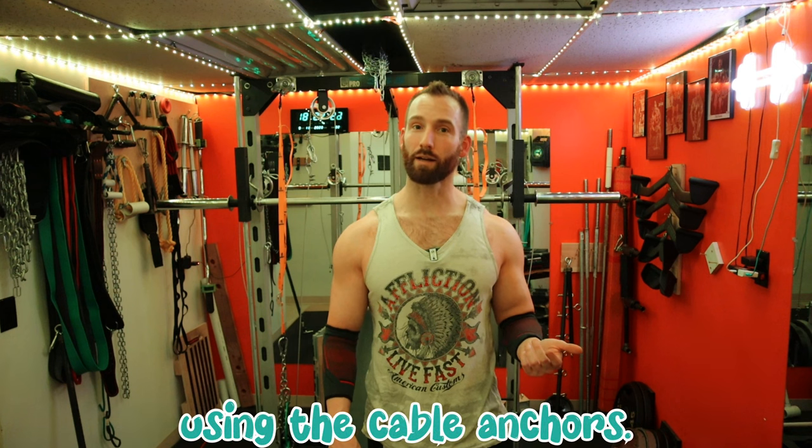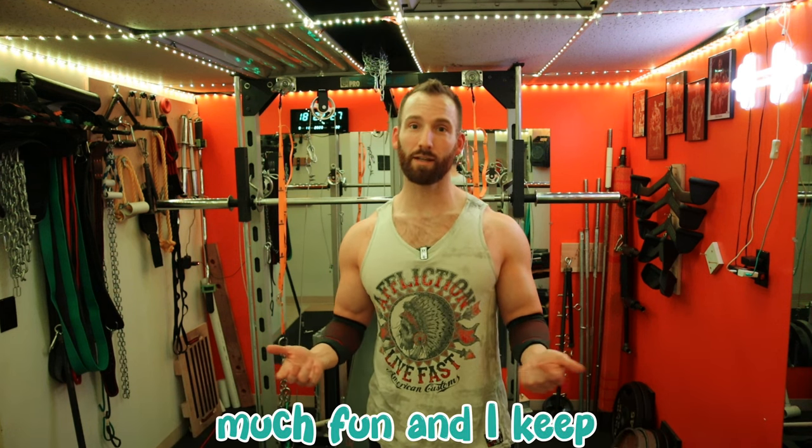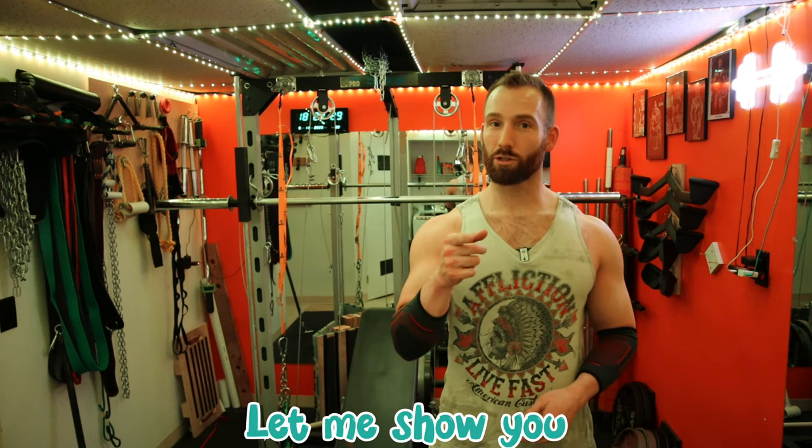Of course we are using the cable anchors because that is my latest invention that is just so much fun, and I keep coming up with new things. Let me show you the first exercise.